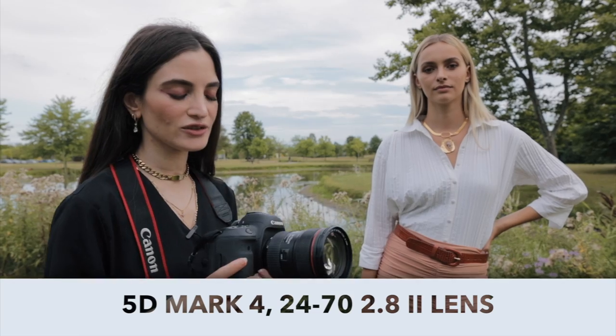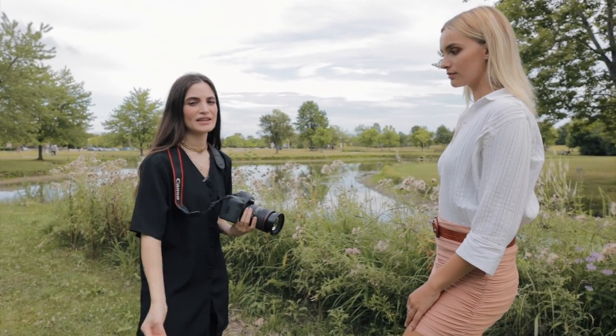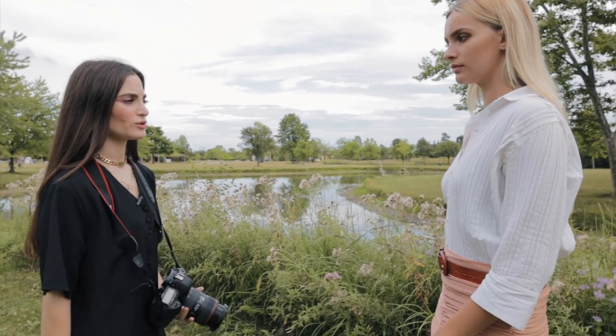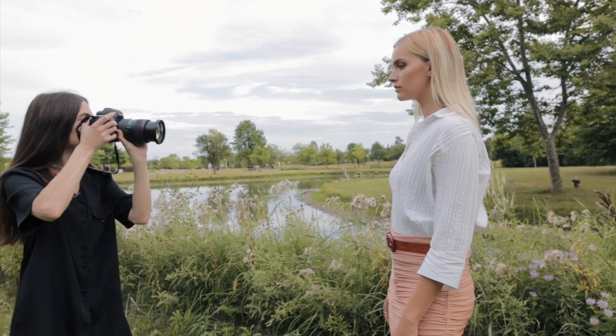So first I'm going to show you guys how I take my portraits. I'm going to be using my 24-70 lens with a 5D Mark IV. I'm going to show you guys the mistake that some people make — just having the model stand kind of like this. A lot of people just take it like this. So that's what we're going to start with.